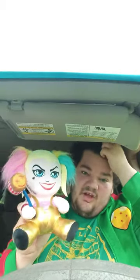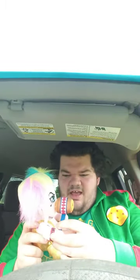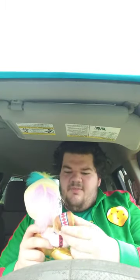Just to let you guys know, I saw this at Target. I got the Deadpool plushie from about two months ago, and I thought it would be pretty cool to have this in my collection. Anyway guys, if you guys like, comment, subscribe.